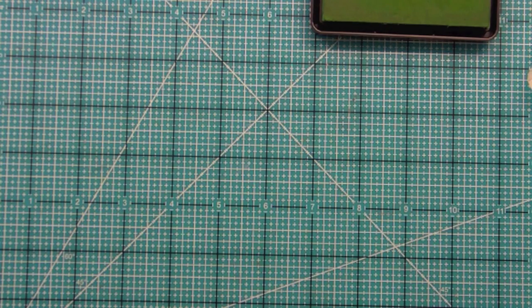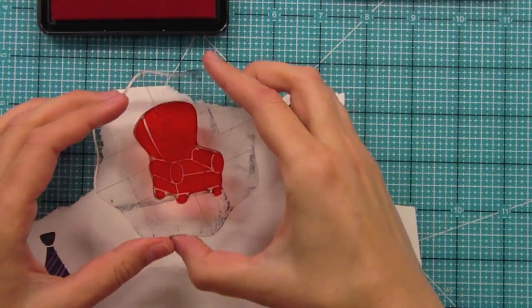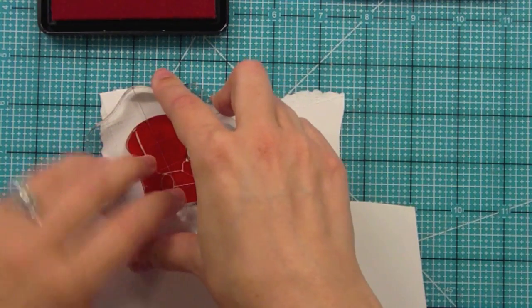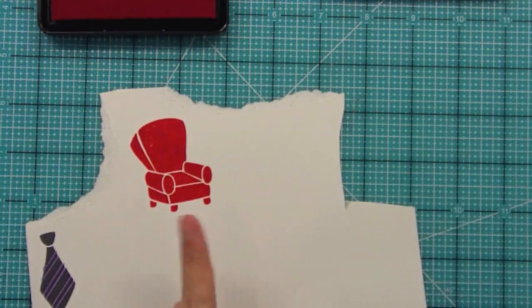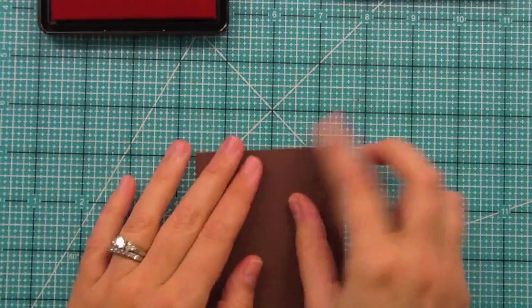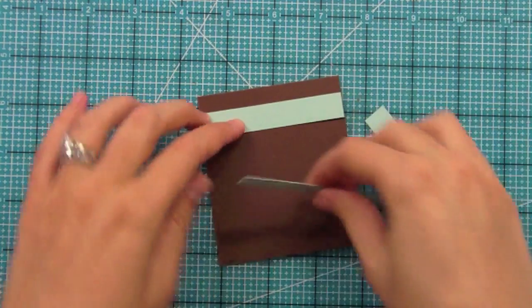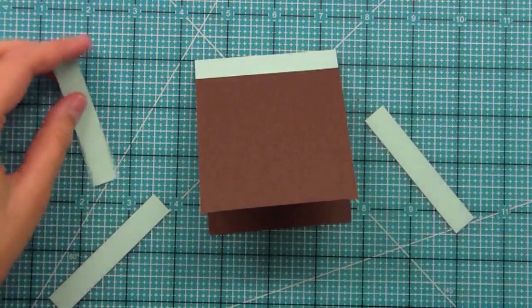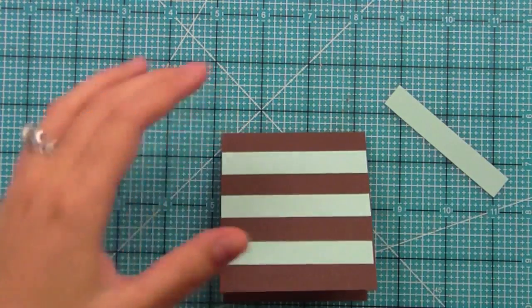The next card is going to use this awesome recliner stamp. I've got my recliner all stamped and I love the idea of the recliner for dads, because not every dad likes mustaches or ties but I don't know anybody — male or female — that doesn't love recliners. So this is a perfect stamp. I have my recliner here in this awesome red color, and I'm going to build the card with this brown card base and some strips of aqua paper to create my own stripe paper by adhering them down every half inch.